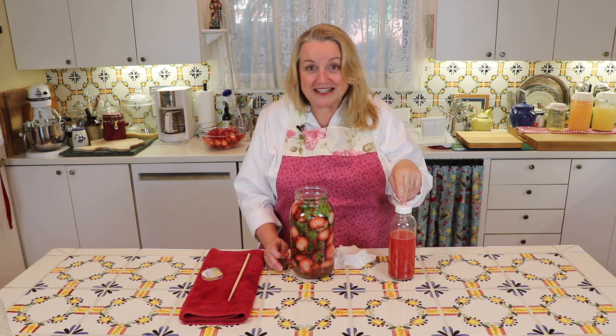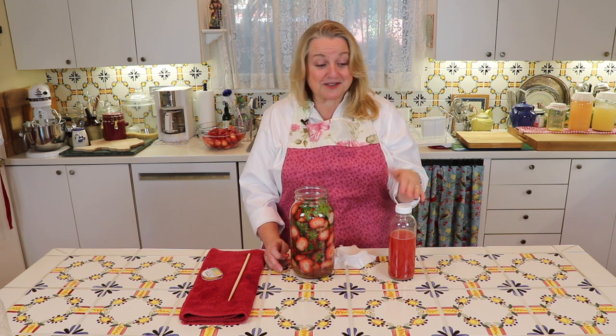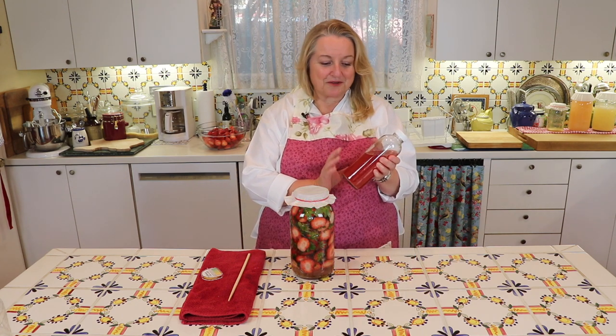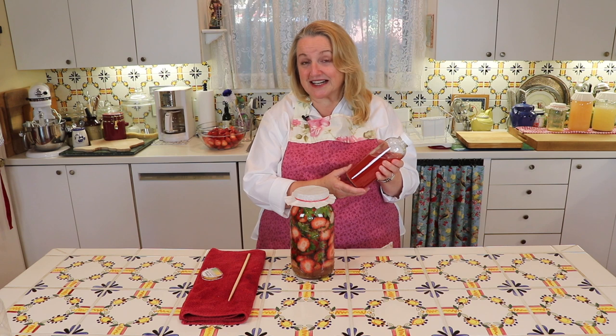You can also use it for a hair rinse, for cleaning, or pretty much any way you would use any other vinegar. It's a wonderful savings because you've basically made it for almost free. Given that this is a nice raw vinegar with the mother in it, at my local grocery store I could wind up paying as much as $6.99 for that.